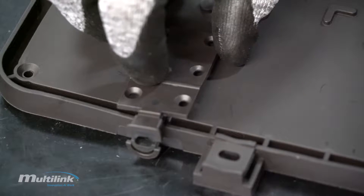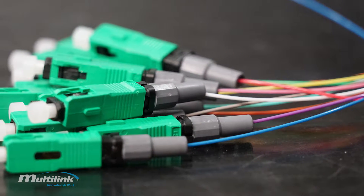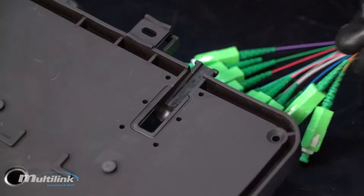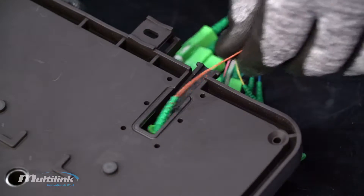Ensure the grommet is flush with the second half of the grommet. If your fiber is not currently connectorized, install the appropriate number of field installable connectors following the multi-length installation guide. If you are using pre-terminated fiber, feed each fiber connector through the base of the enclosure.